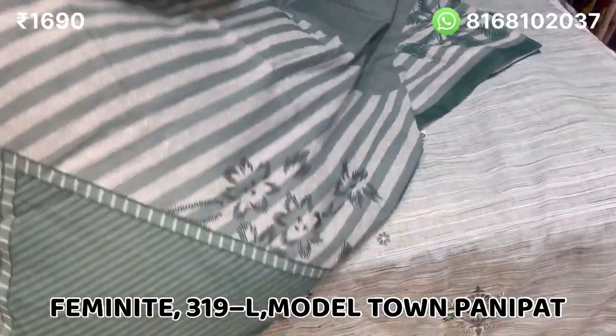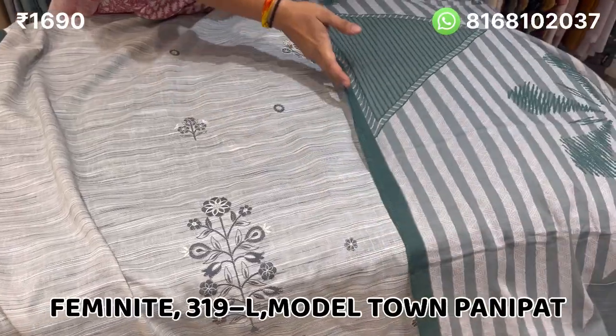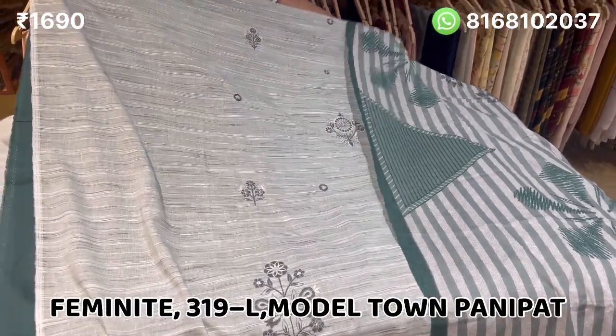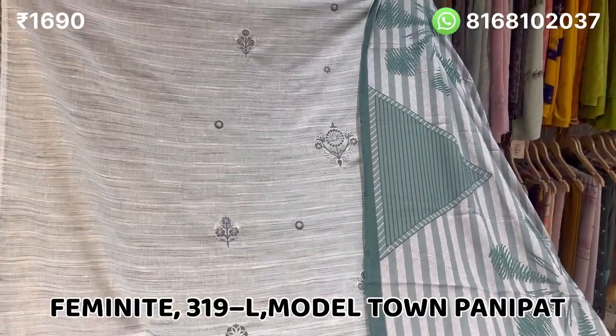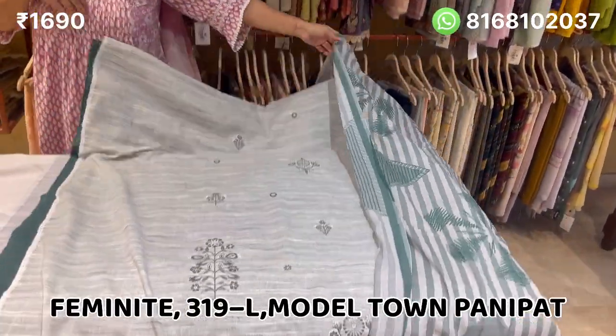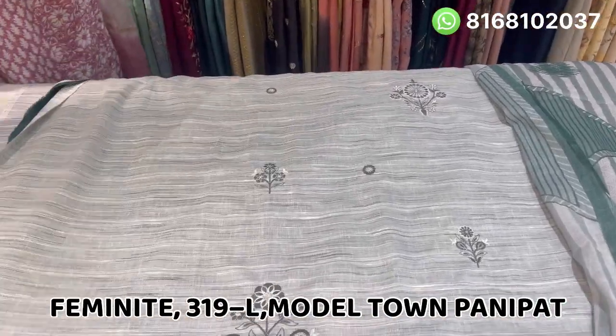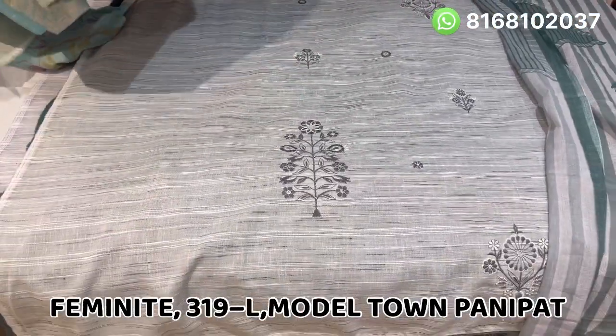Whatever you like, please give us a screenshot. There are very beautiful suits, both of them. Next, I will show you the cotton species, which will be pure — the first suit of cotton.